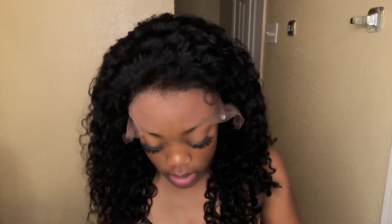This lace is like a tinted brown. I don't know if you guys can tell, but it is not your normal transparent lace. So this is Lavi Hair, 100% human hair wigs. They came with two wig caps and their card. This is only, I think, 130 density, so it's pretty lightweight.